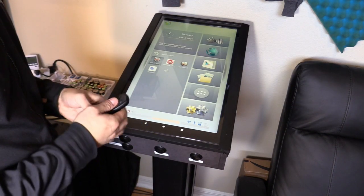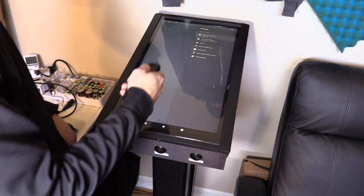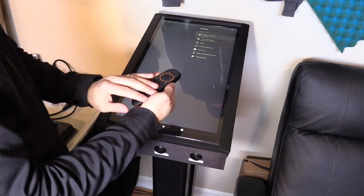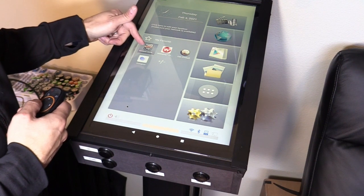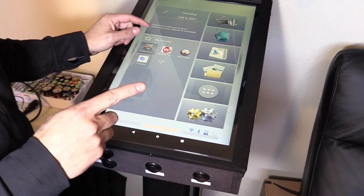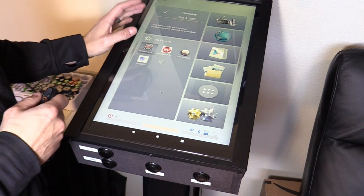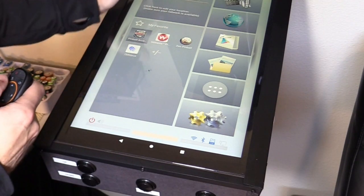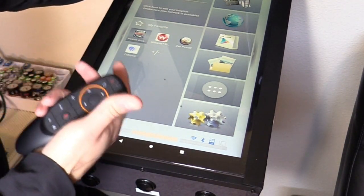When you first turn it on you have to sign in using your Google account. The little remote really helps out and it's included in the ultra version — the standard version doesn't include the motion remote. Pinball Arcade I downloaded and I believe you get one free pinball table. The tables are mainly Gottlieb tables from the 70s and 80s.